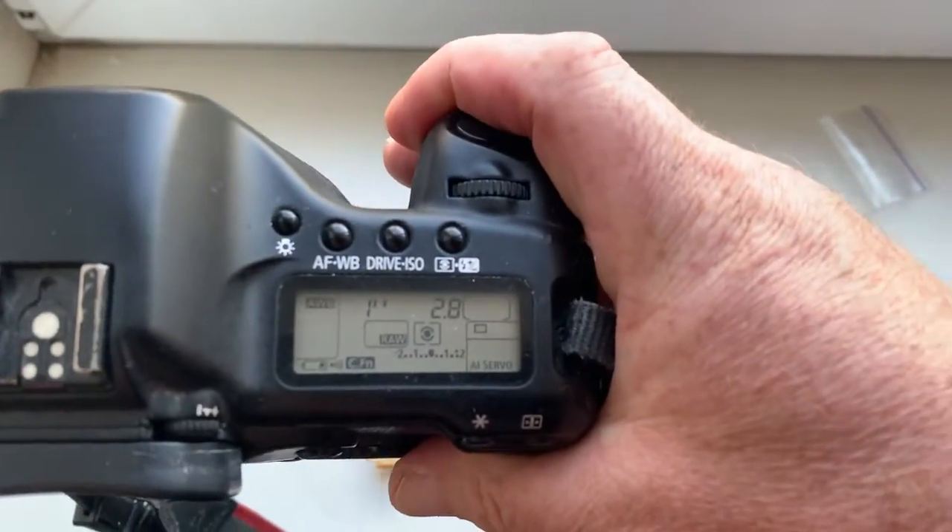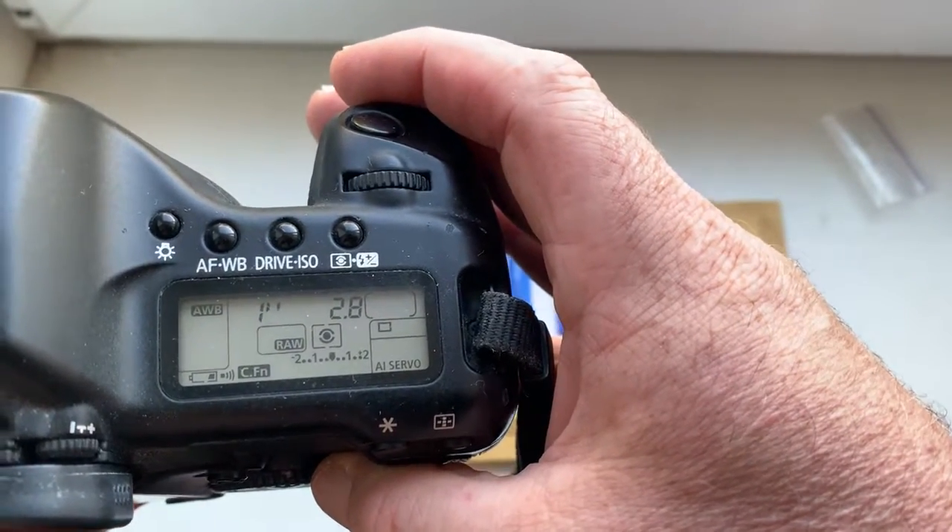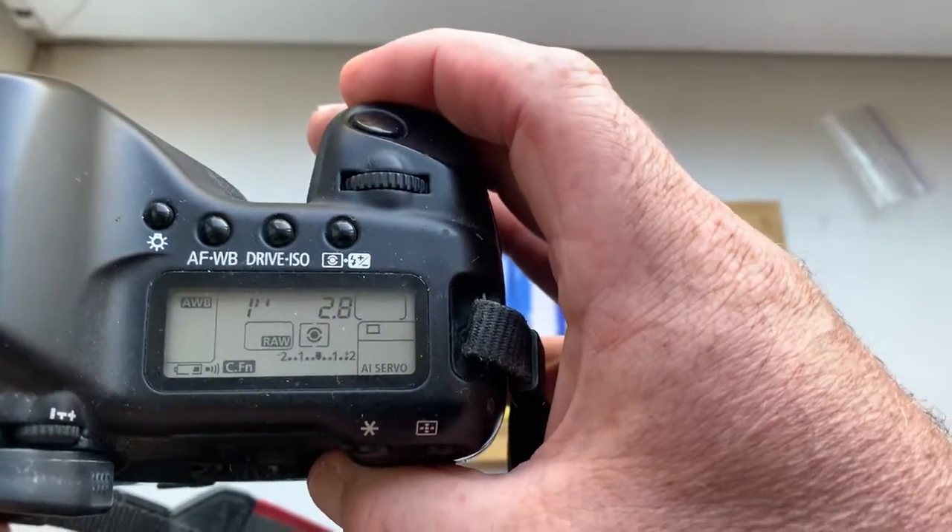I pre-programmed the focal length at 60mm, aperture 2.8. The delay time to enter programmer mode is one second.